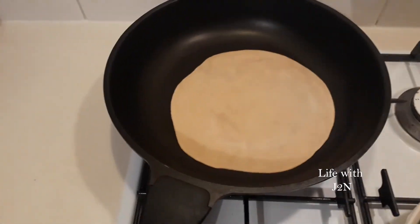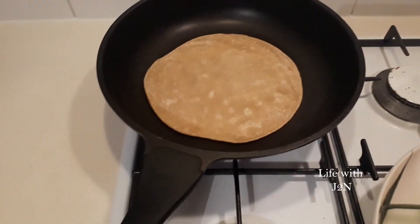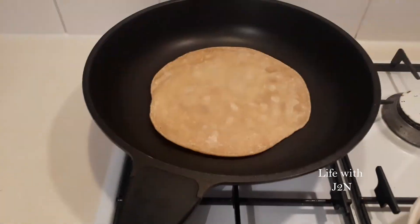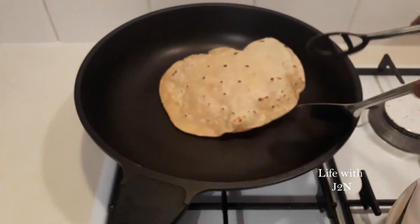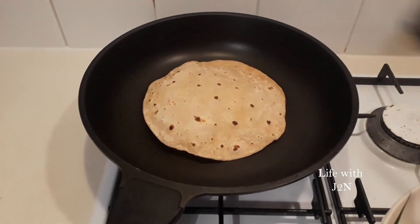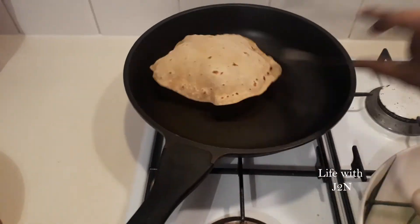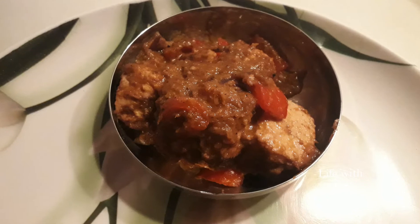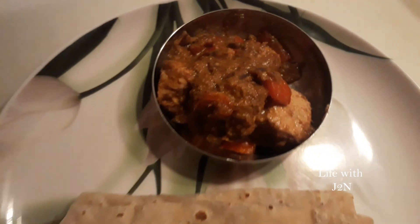Let's put the chapati. If you try this recipe, please tell us in the comments. Thanks for watching. Bye bye.